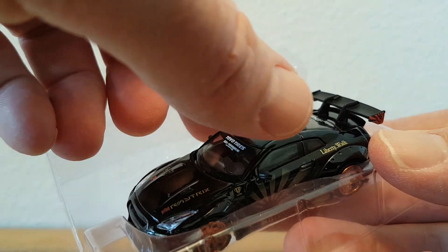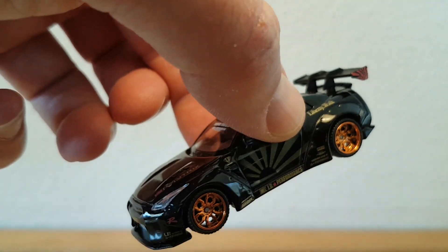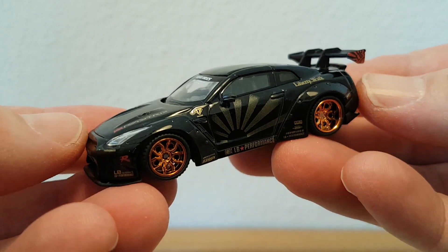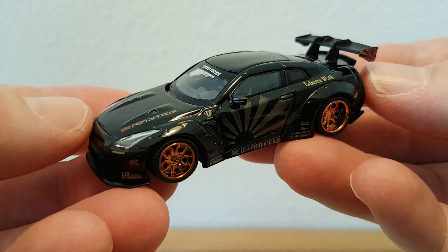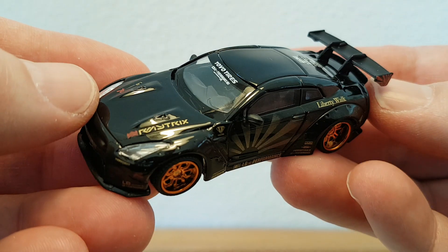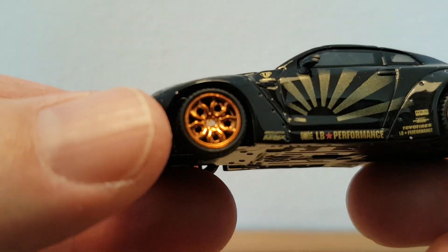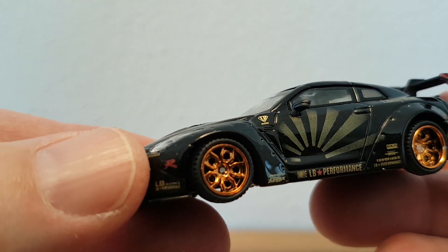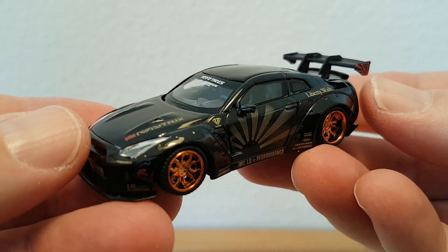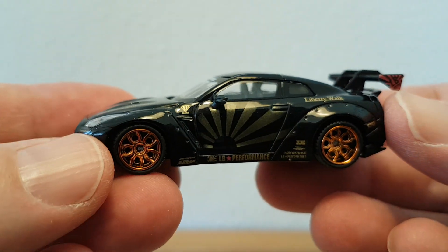It looks very nice — I do like this casting very much. I think I already have about six or seven different ones, but each time they make another very nice one. These rims are really awesome, absolutely stunning. This black with gold is really nice — I'm very impressed with this one again.